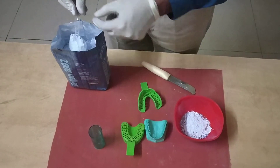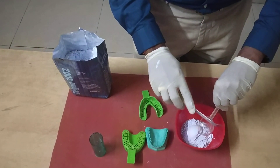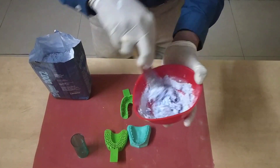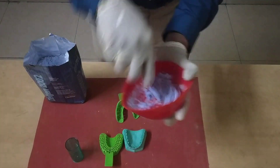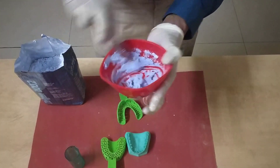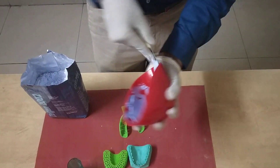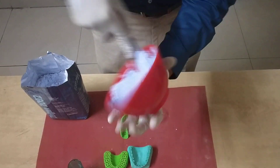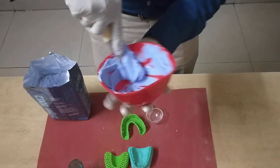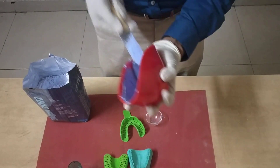Similarly, we take another scoop. Whenever we are doing this, we have to be fast. You need to first wet the powder particles nicely and then spatulate it vigorously. Once the entire particles are mixed, with the curved spatula placed against the walls, force out any excess air so that there is no air bubble incorporation. Make a figure-of-8 motion so that there is a properly continuous, smooth, homogeneous mix which is bubble free.